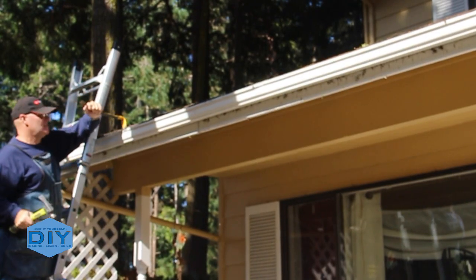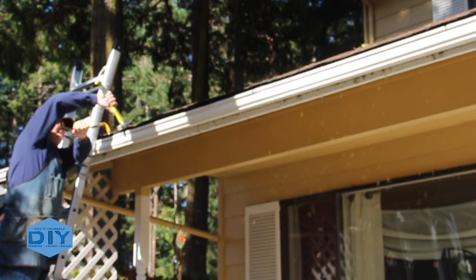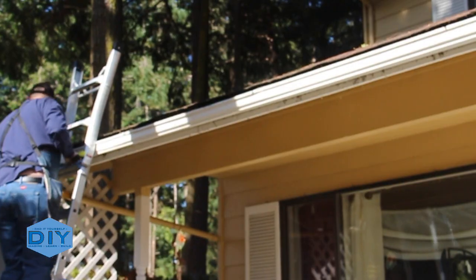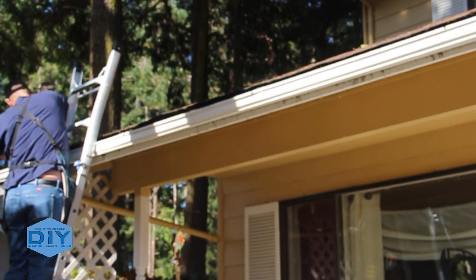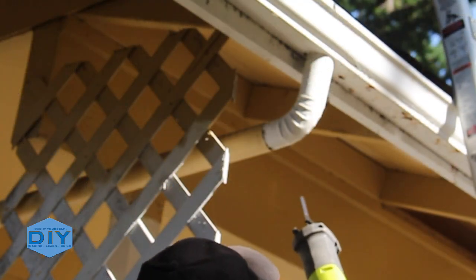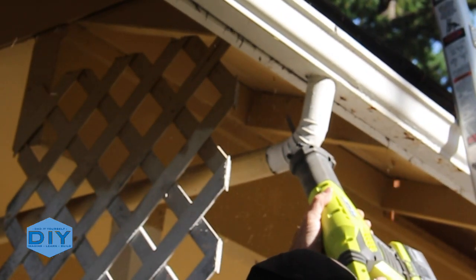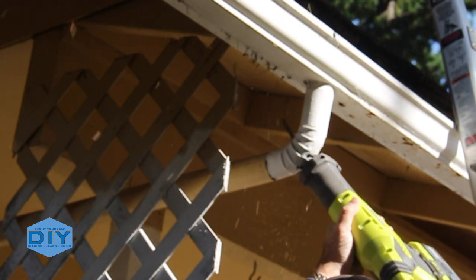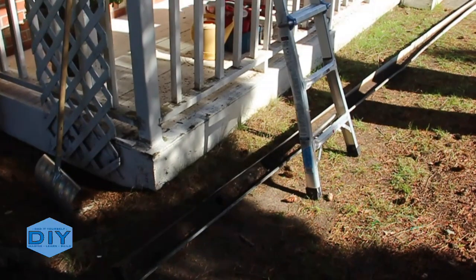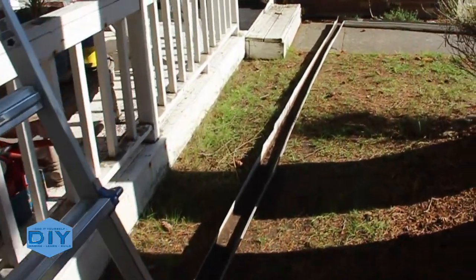If you see me hammering on the gutter, I'm not actually driving the spike in but bending the gutter back so I can get a better grip with the pry bar. So all the mounting spikes have been removed and now the reciprocating saw on the downspout — and boom, the gutter is down. I guess the only thing holding it up was the paint on the fascia and that downspout.